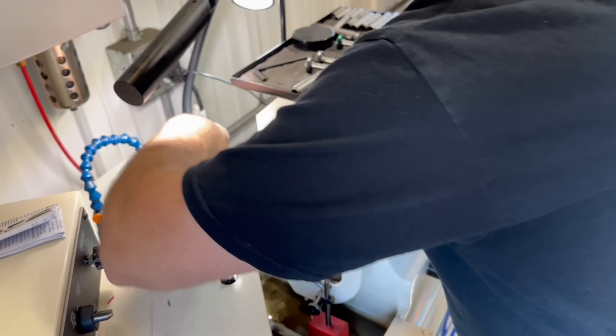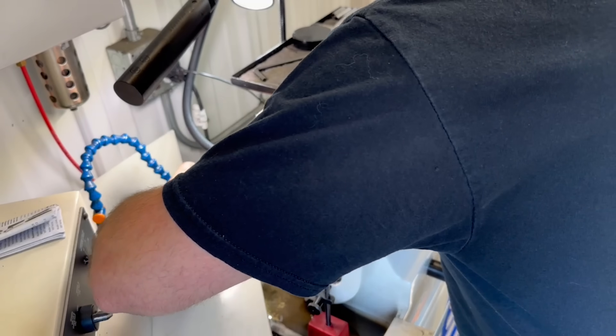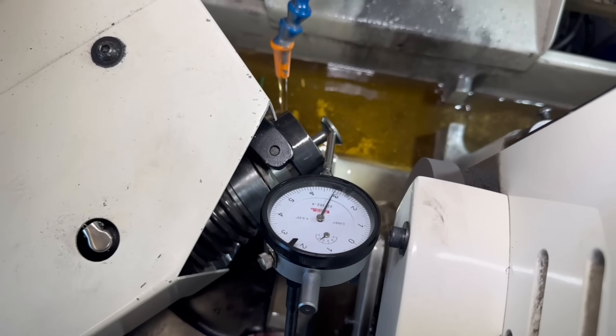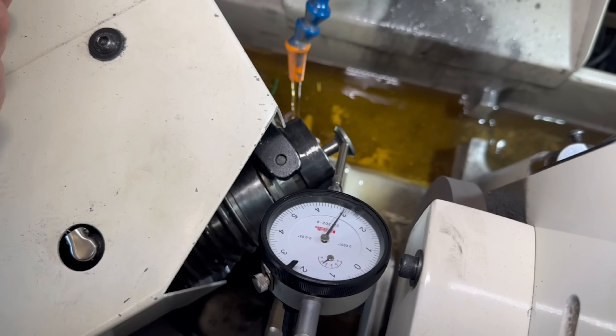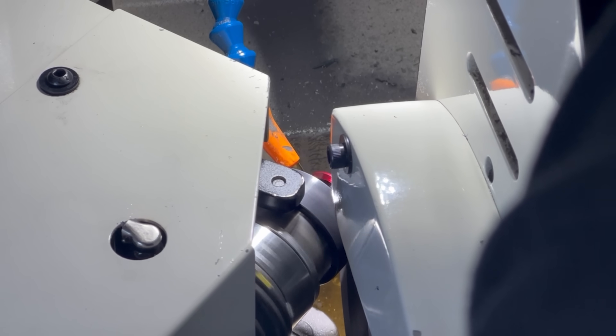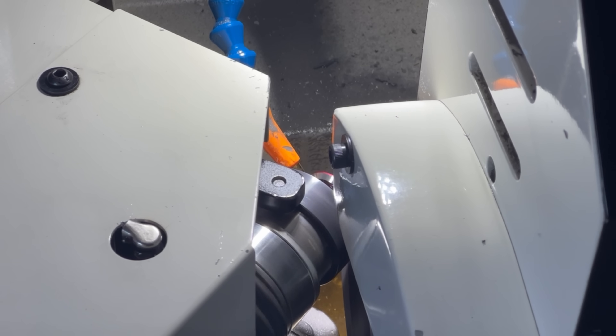After grinding the valve, I pulled it out of the chuck and then re-chucked it so that we could verify how it looked, and after grinding it on our machine we ended up with just a few tenths run out as opposed to several thousandths run out that it had before. The exhaust valves also weren't perfect, but they were much closer than the intake had been. Even so, we went ahead and reground all of them as well.